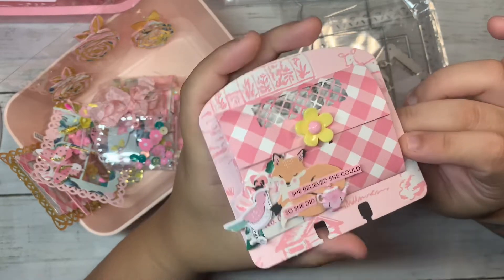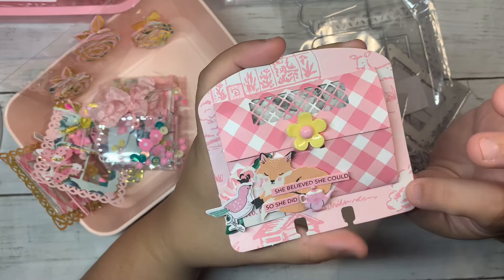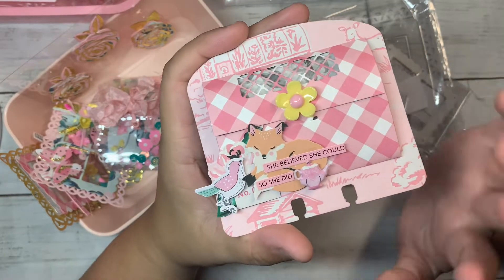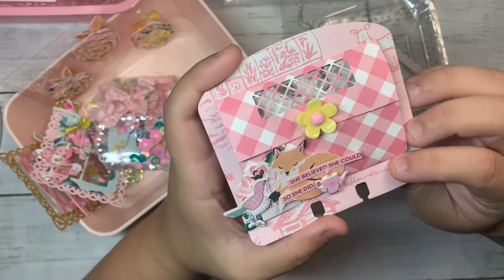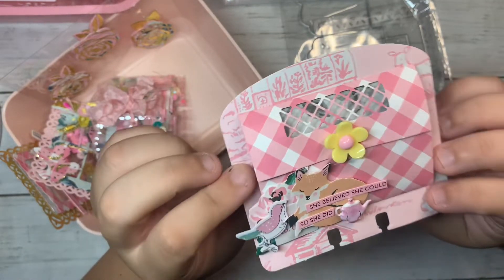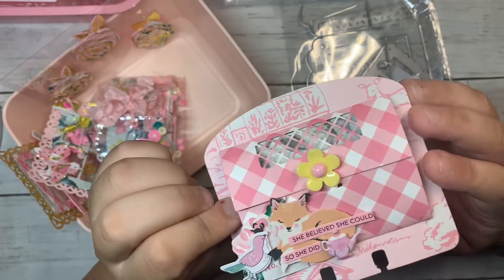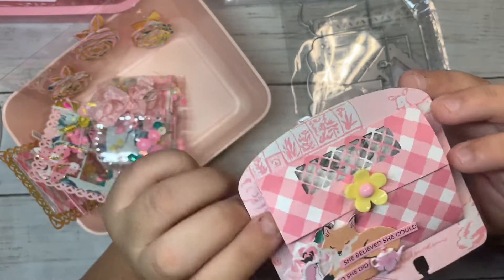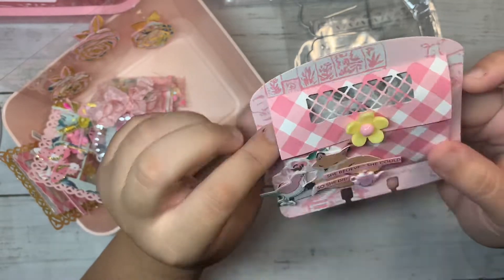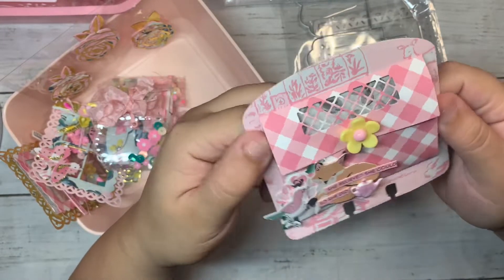These word pieces are from Cheryl — I actually purchased them from her Etsy shop. She sells beautiful word pieces in different colors, and I've been using them a lot in my projects. She has a little bit of everything in her Etsy; I'll leave the link down below if you're interested. I really love how this one turned out — very simple but super pretty.